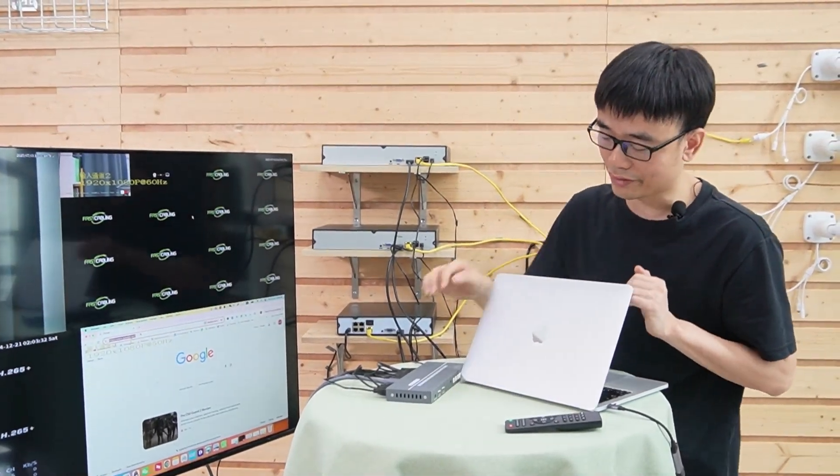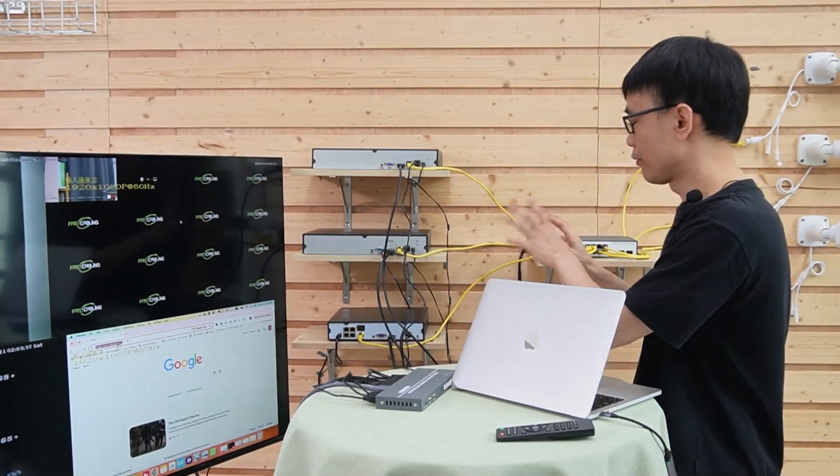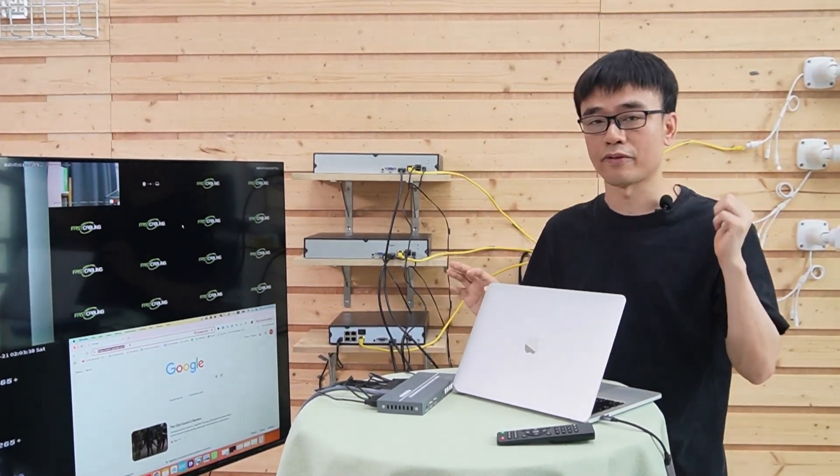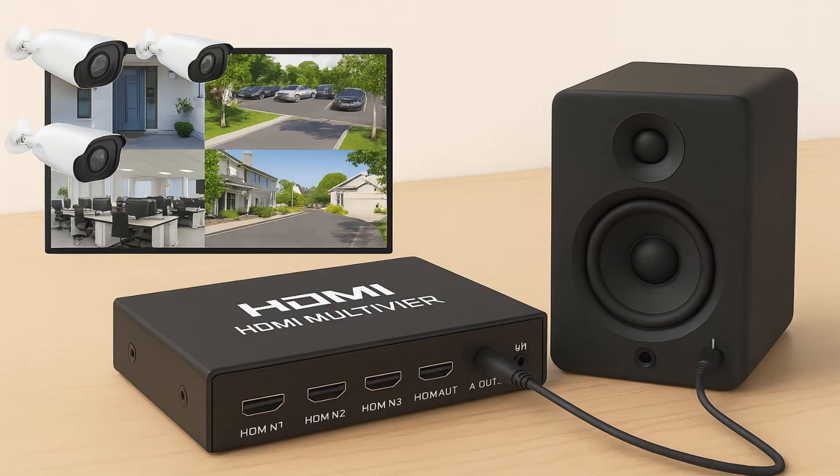One more feature I didn't test is audio — specifically the audio output. If the network video recorder is working with a camera that has a microphone, we can connect this audio output to a speaker to hear the voice from the microphone.